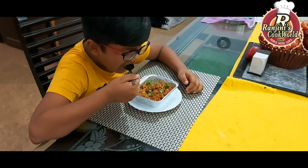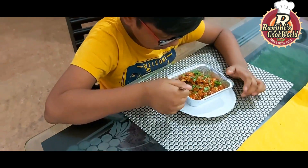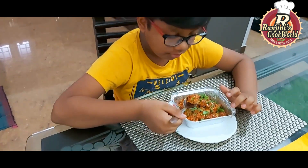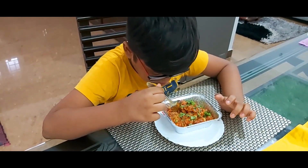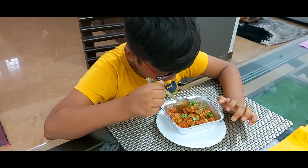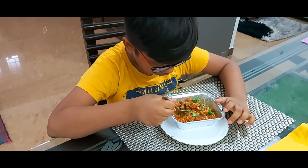If you like this video, please like, share, and comment. Is that good? See?